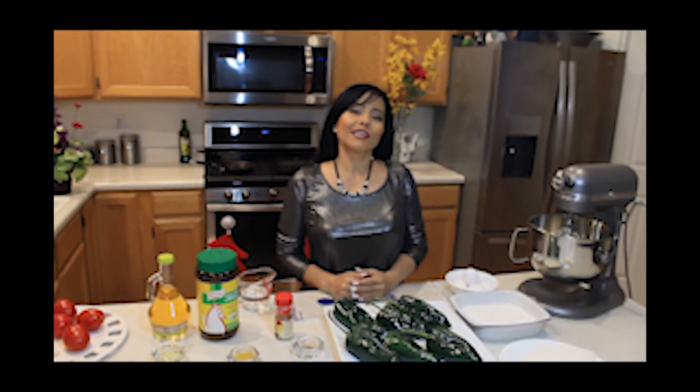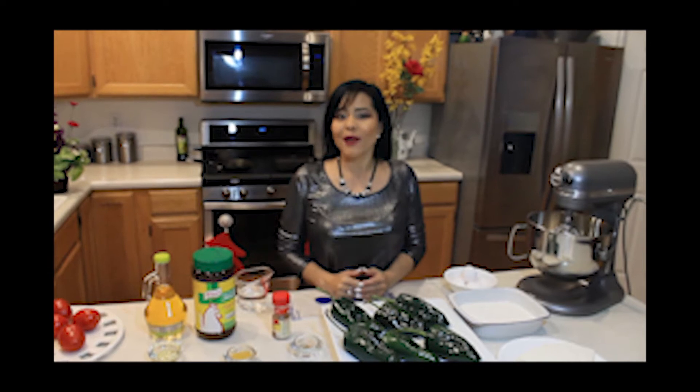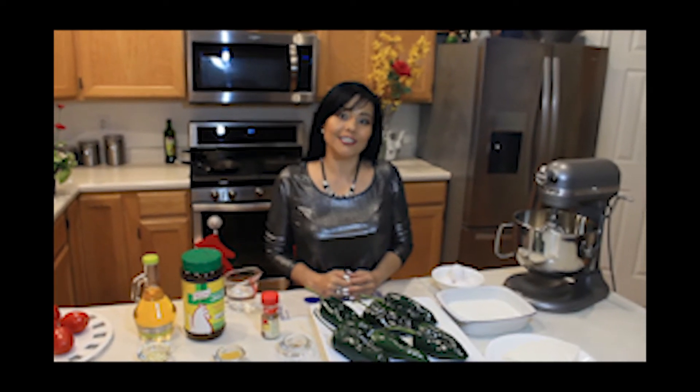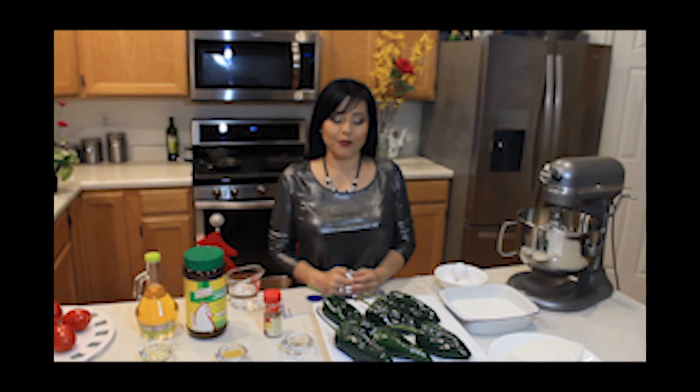Hello gorgeous! My name is Lupita Marci. Welcome back to my kitchen. Today I'm going to show you how to make chiles rellenos — stuffed peppers.